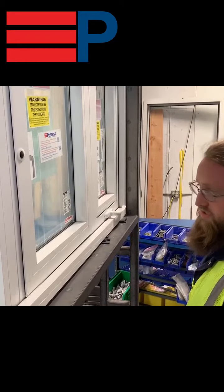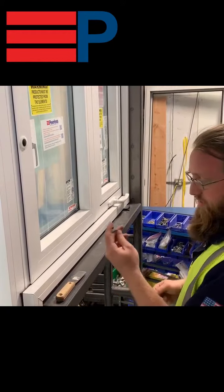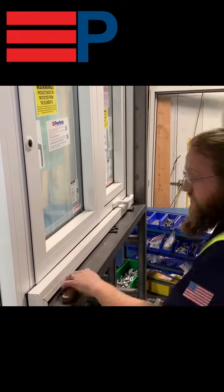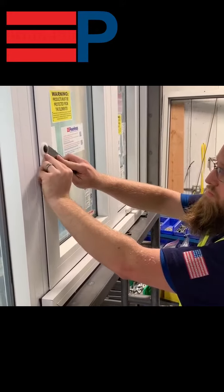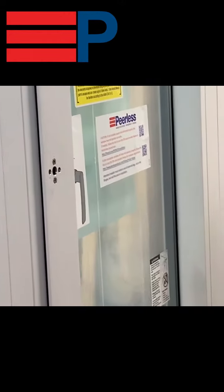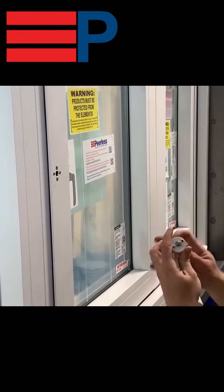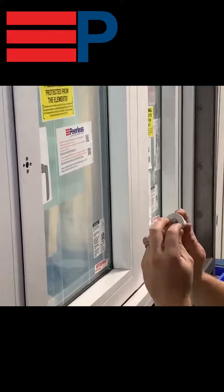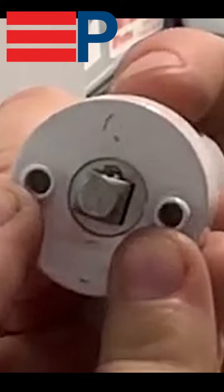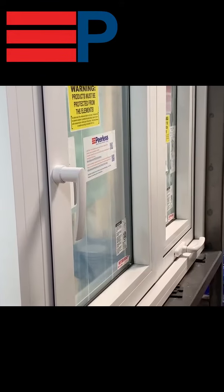To adjust Peerless's in-swing hardware, you'll need a pry tool, a 3mm, a 2.5mm, and an eighth inch Allen key. First, to install your handle between the black plastic and the white plastic, pry the plug out of the window. Peerless's handle will have a detent and two probes — the detent should be pointed up and the two probes horizontal. Just press the handle in.